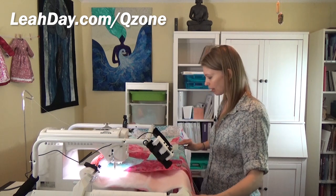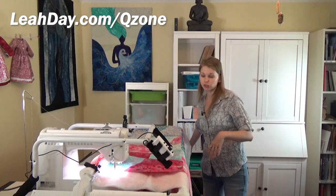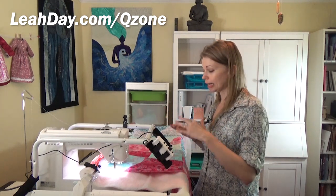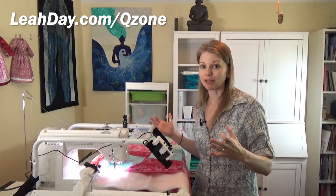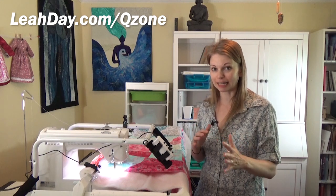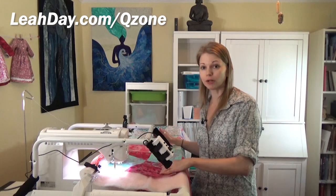I kind of got lucky with this particular machine — it was a happy accident that it ended up having that nice big thick base. One of the very first things I started playing with was ruler foot quilting and I found it worked out really well. So to get started, I did advance the quilt through the frame. Please check out the other video I shared last week on advancing a bigger quilt through the Q-Zone frame — it covers advancing side to side as well as forward and back using channel locks and needle down.